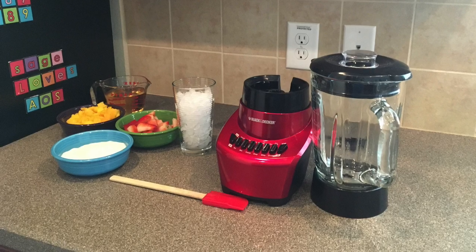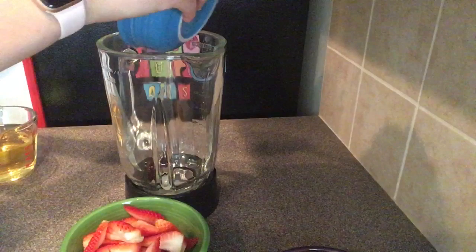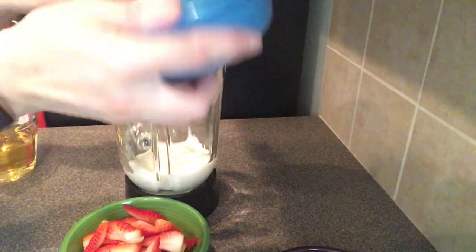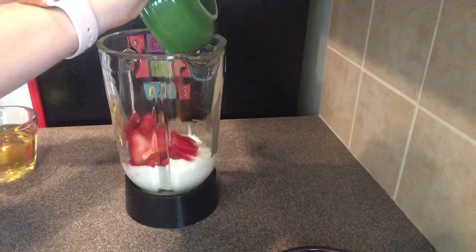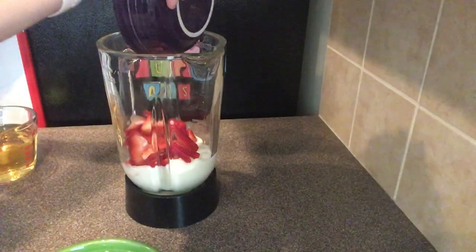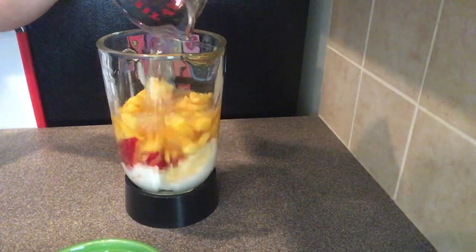If you're using frozen fruit, you do not need the ice. The first thing we need to do is take the bottom of our blender, and in our glass blender jar put our yogurt. Then we need to add our strawberries and the mango. And then I'm using apple juice, but you could also use orange juice. Substitutions are okay.